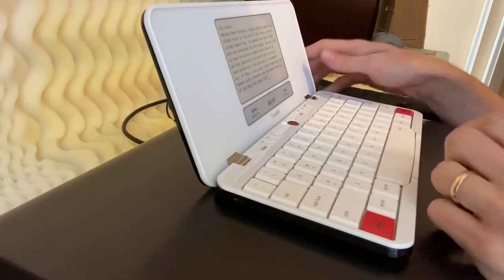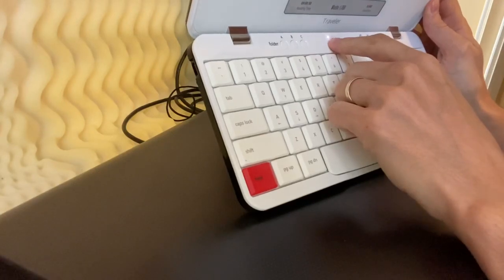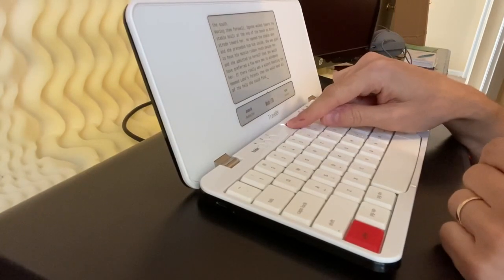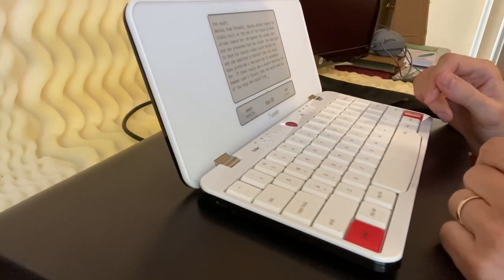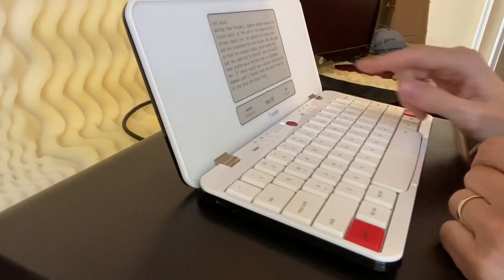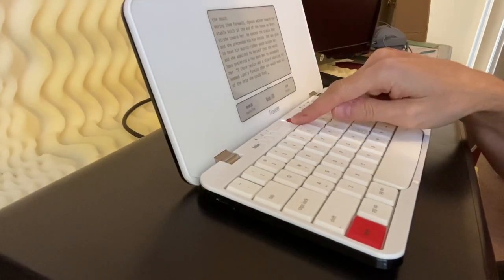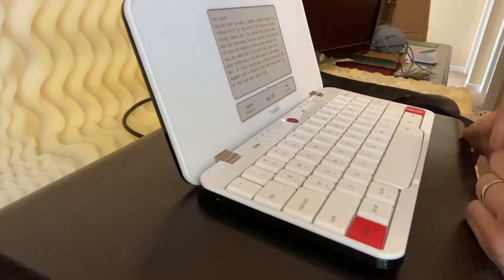One complaint I do have is this little light here. It's gonna sound silly, but that's just the power indicator. When I'm writing at night in a dark situation, that little light is extremely harsh, so I will end up covering it with something. There is no backlight in the e-ink screen, and I actually like that concept, but in a low-light situation that little indicator light is very harsh — it actually hurts my eyes.